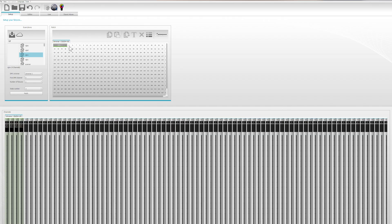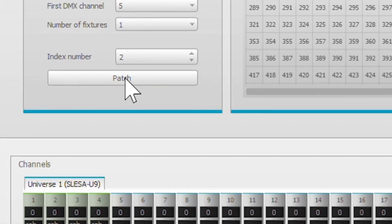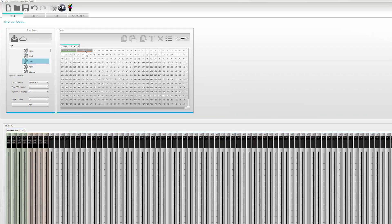Now we want to repeat that because we have a second zone. We're going to put that right here. So now we have both DMX decoders called out, patched to 1 and patched to 5.